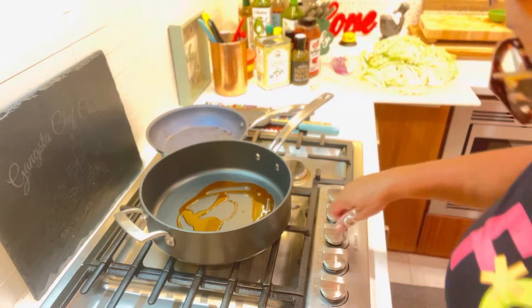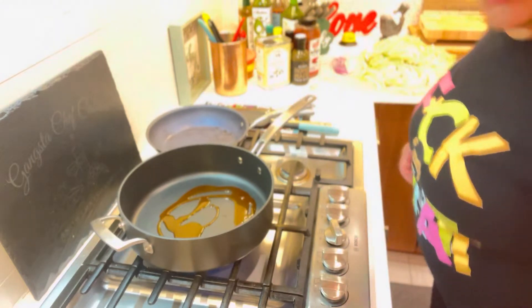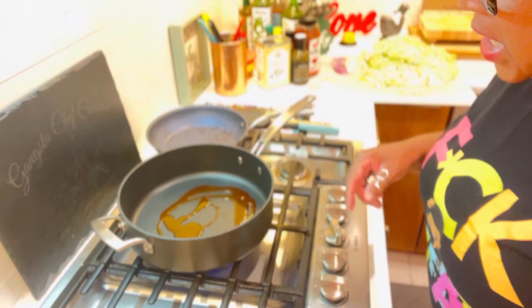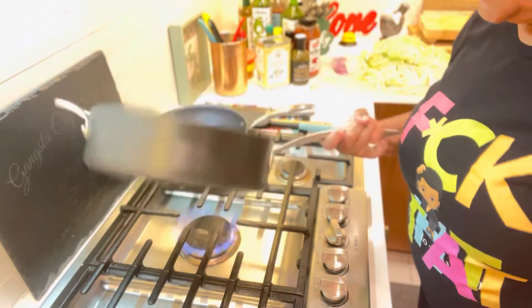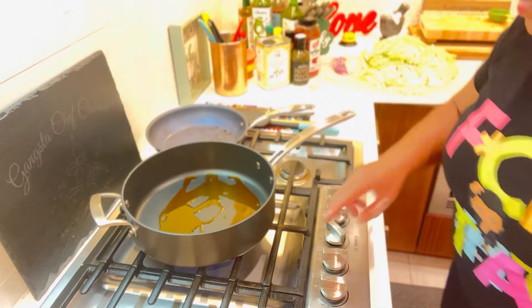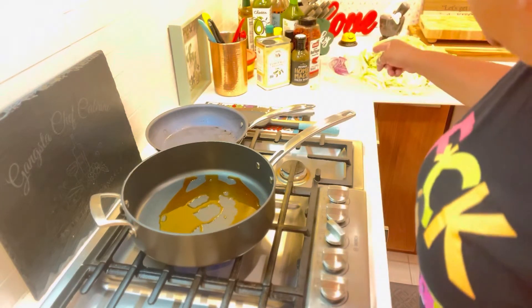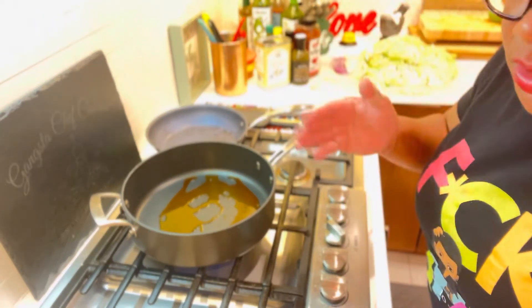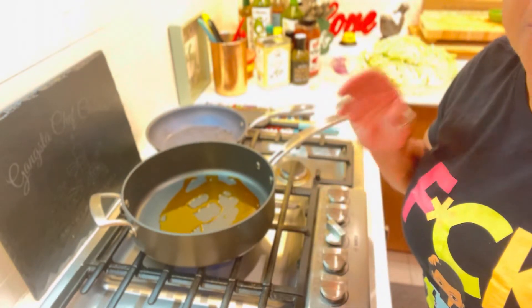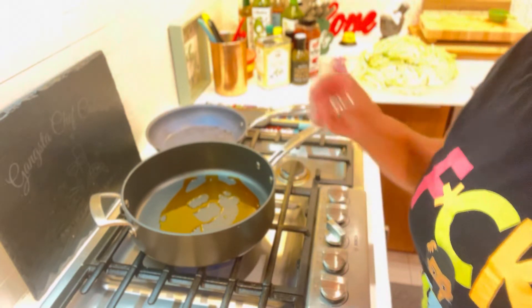I'm going to turn my fire on. All the peppers are going in first, because the peppers are going to take longer to cook down than any of the other vegetables. The onion is julienne so it's very thin. So the peppers are the one that's going to take the longest. I'm going to let this get hot and then we're going to go boom, boom, boom.